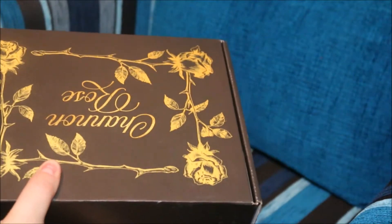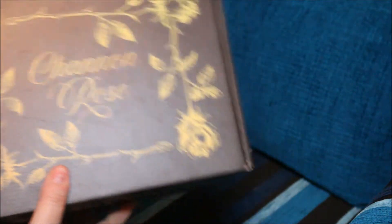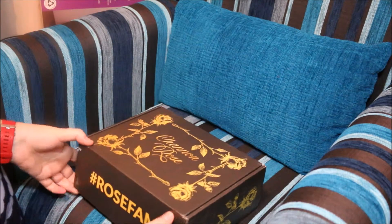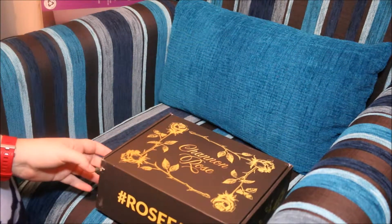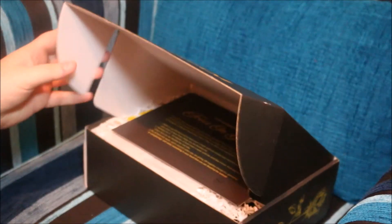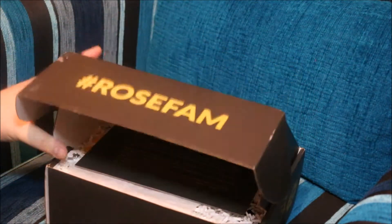Underneath is where my address and things are, so obviously I'm not going to show you that. So let's get into this review. The only concern that I really have from first receiving this box is that it's not sealed in any way, shape or form. From the moment it arrived in the post, this is how it arrived — there's actually no seal on it.